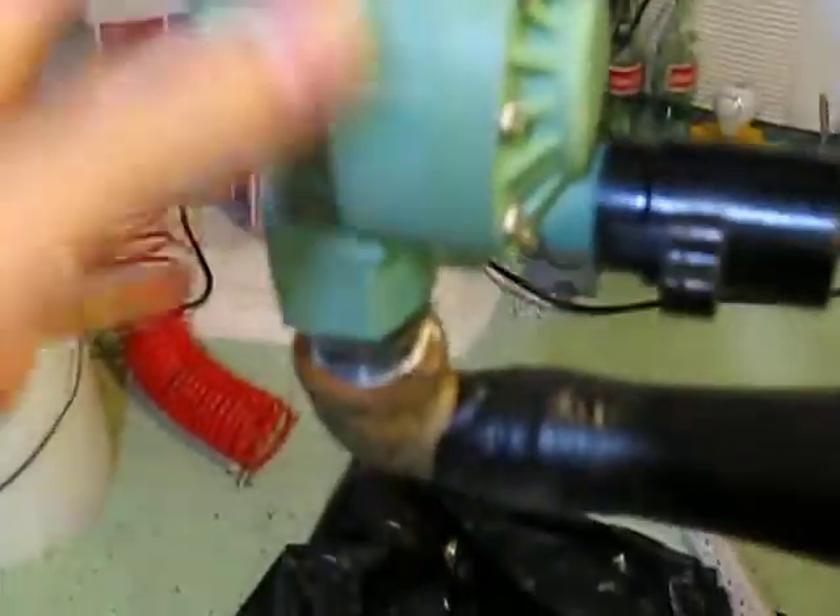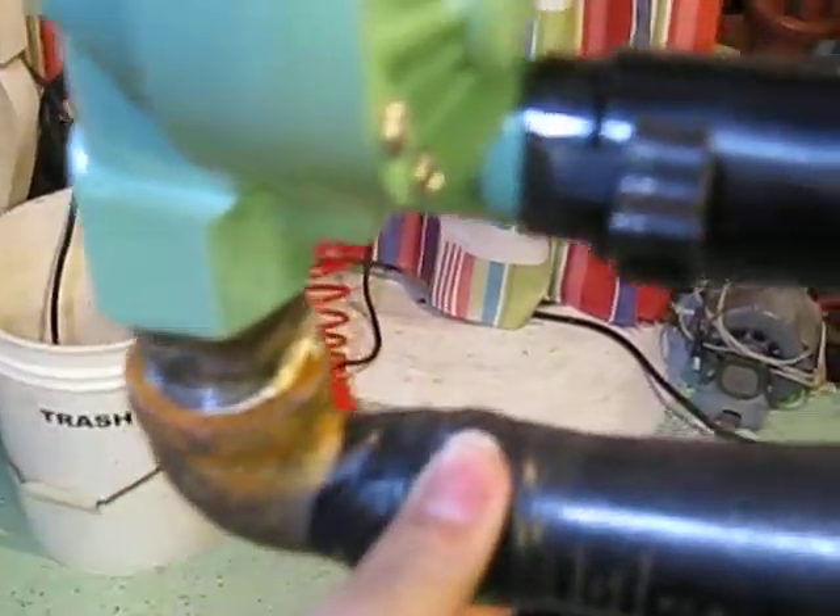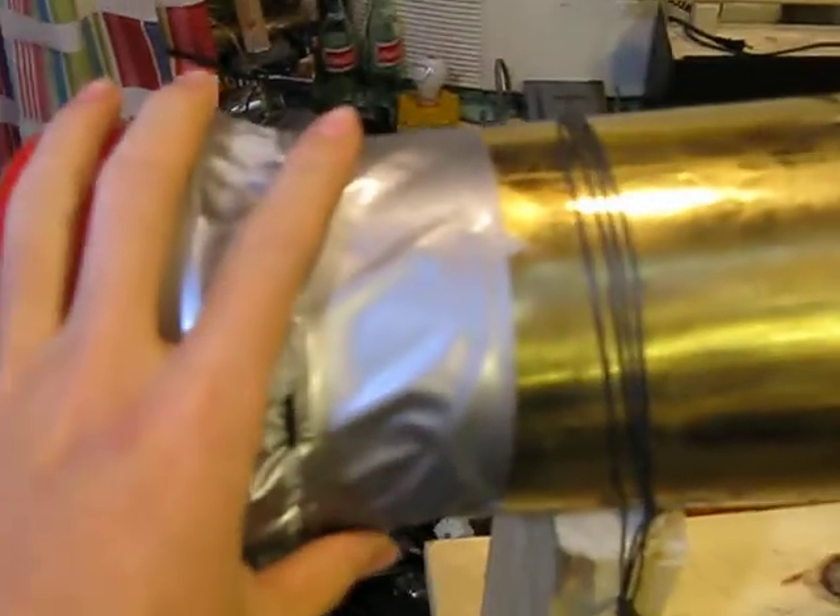Mine is 3/4 inch. You also need, depending on how much you want, a 3/4 inch coupling and an angle elbow. Mine goes 3/4 to half inch, but you can use whatever you want. Your horn can be anything — you can use PVC, buckets, heating ducts, anything.